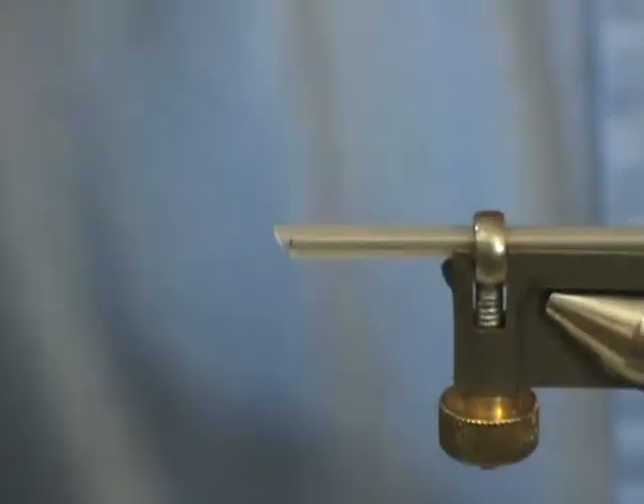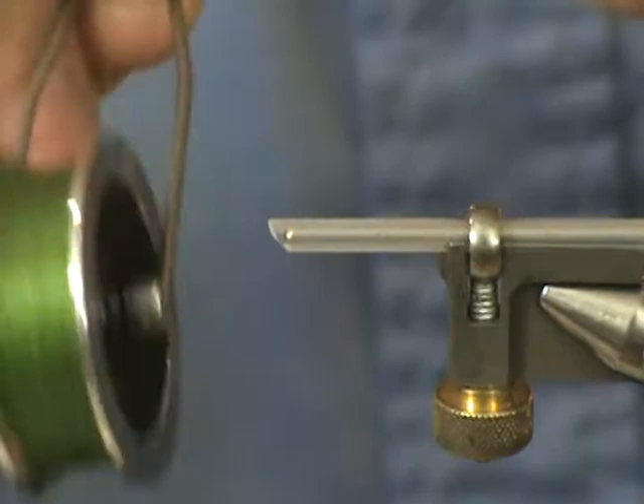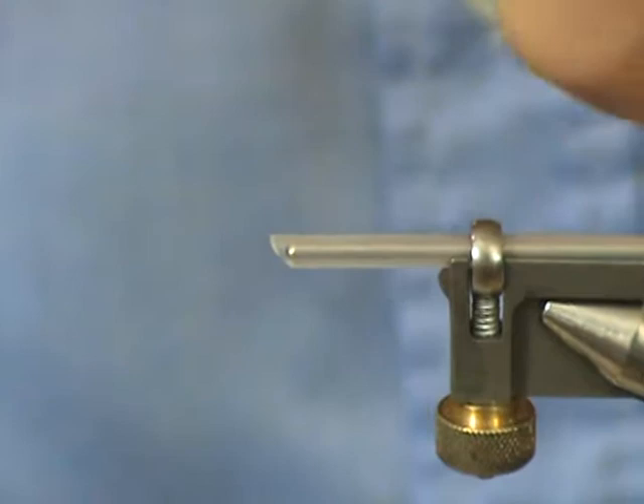Hello and welcome back to another session of Catskill Tube Flies. Today we're going to be making a fly called the Green Sleeve. We're going to start with Oval Uni 6.0 Pre-Wax Thread. We have in a vise a medium, flexible, clear tube.